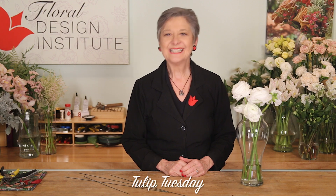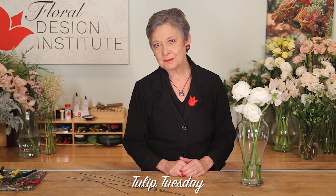Happy Tulip Tuesday. This is the day we share timely tips for the Tulip Pro. Today talking ranunculus.